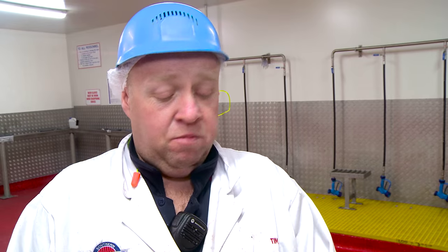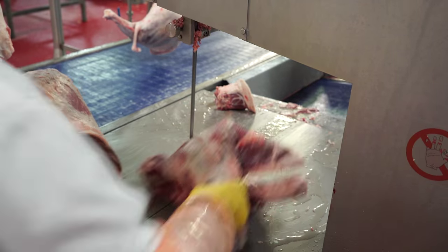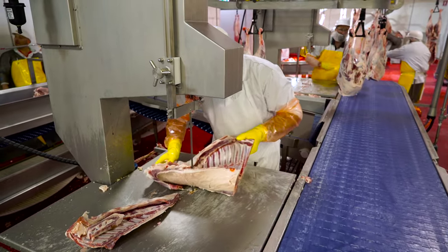We've had one close call with a gentleman on his thumb — Bladestop saved his thumb. And I've seen the results of not having the Bladestop, which is the loss of tips of fingers and seriously bad cuts, damage of tendons in the arms, and tips of fingers being removed. I feel a lot safer with the Bladestop. You'd always be worried about cutting yourself, but now it's not really much of an issue.